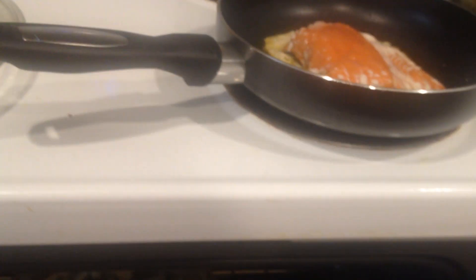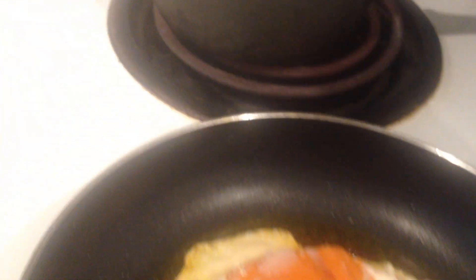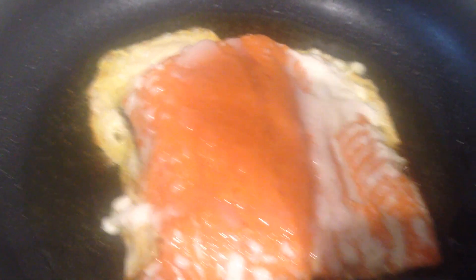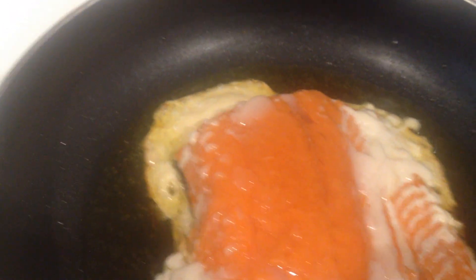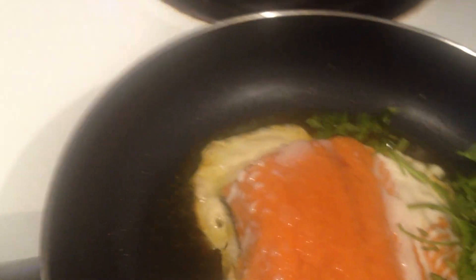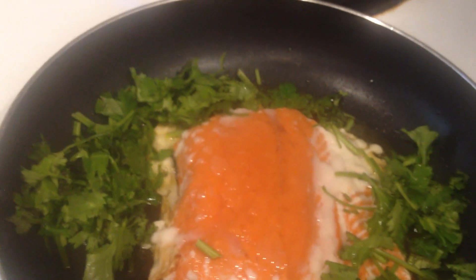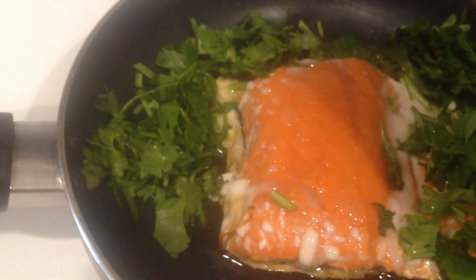And then salmon. We're adding some parsley, dill, and cilantro to our salmon. And then we're also making salmon.